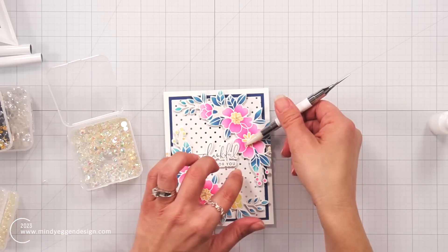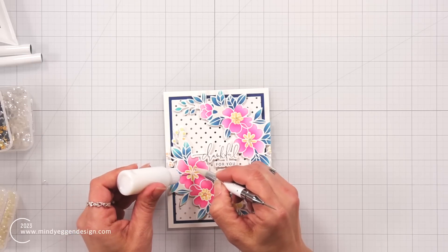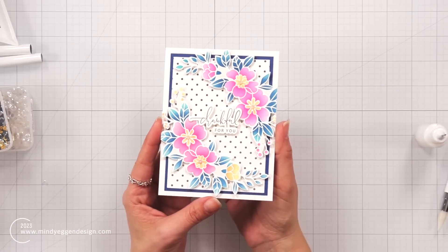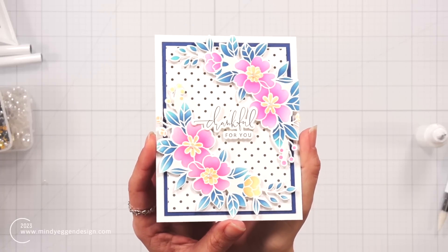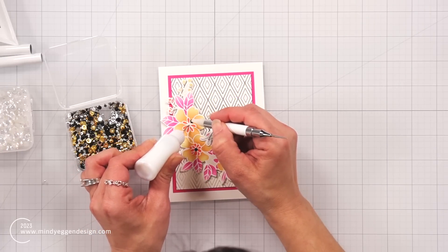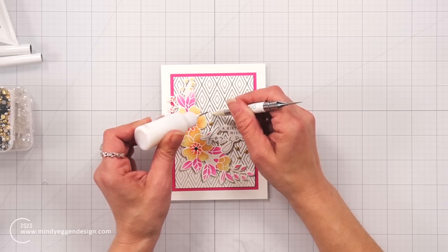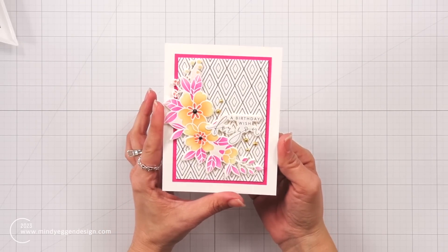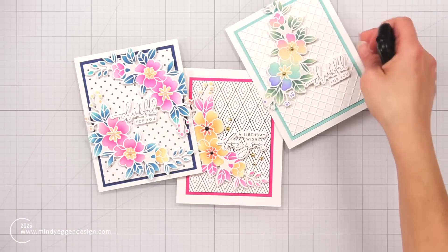This next card uses the bright pink with blue leaves, positioned so it draws your attention toward the center where the sentiment is. I used the poly glaze sheet with tiny dots in gold deco foil, with a layer of navy cardstock added to a white card panel that is four and a quarter by five and a half inches. For that one I used angel aura rhinestones for the center of the flowers. My last card uses a black and gold mix of pearls — I love those black pearls for the center. It uses the diamonds poly glaze sheet layered on top of passionate pink cardstock, with a few more gold pearls around the sentiment and floral arrangement.